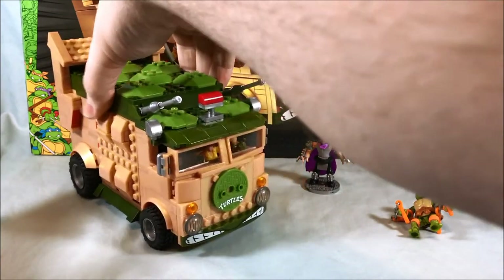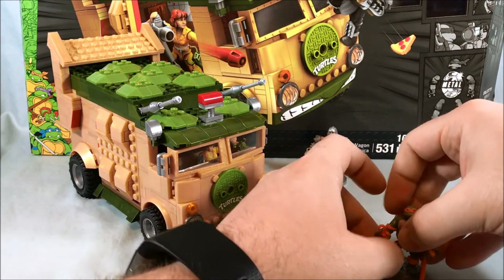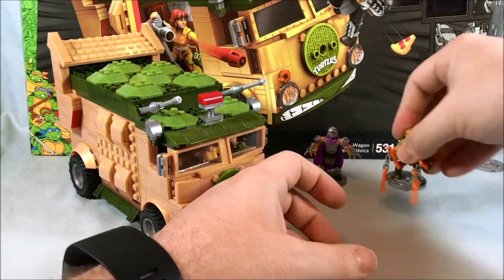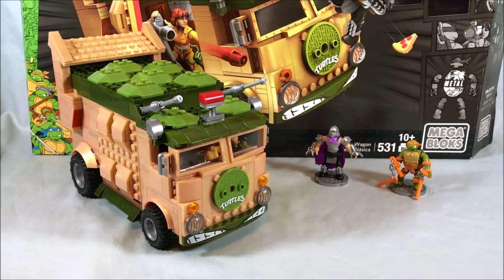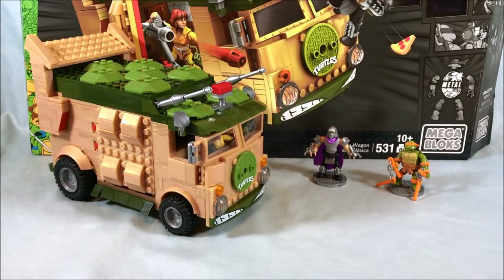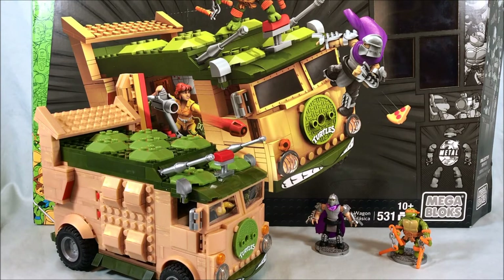It's a great set. I think it retails for around $50. If you could find it on sale — Toys R Us has Mega Bloks sales all the time, like buy one get one half off, or 30-40% off everything — you could definitely pick this up for around $30. I even saw it on Amazon for somewhere around $25 or $30. If you've been collecting any of the Turtle Mega Bloks sets, this is definitely one of the best ones in my opinion.